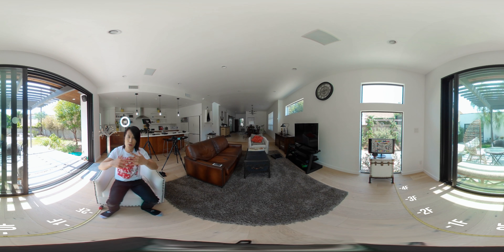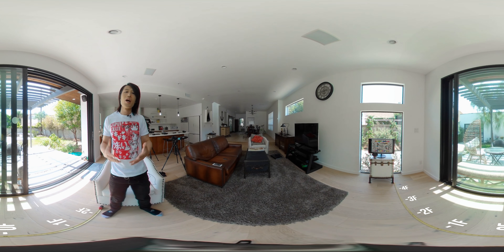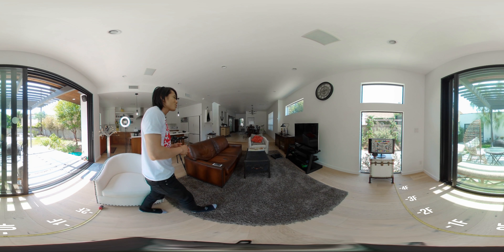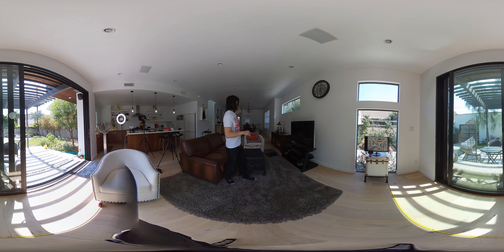Welcome to this brand new series of 360 camera comparison. We will test and compare the most popular 360 VR cameras and show you, instead of telling you, which camera is better in 360 VR. You can watch this in a VR headset like the Oculus Go.